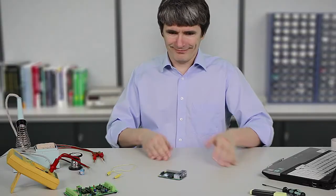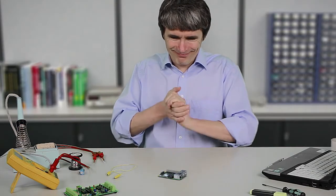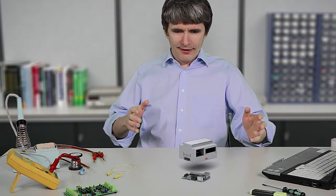Raspberry Pi is the ideal platform for your control projects. But how to mount the electronics in the installation distributor? The solution comes from Phoenix Contact.